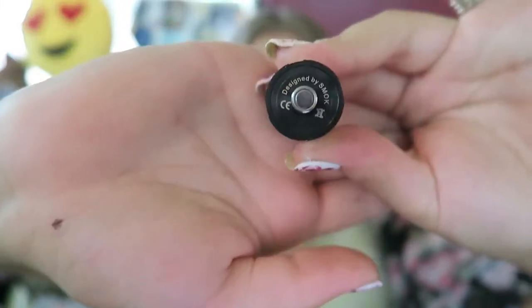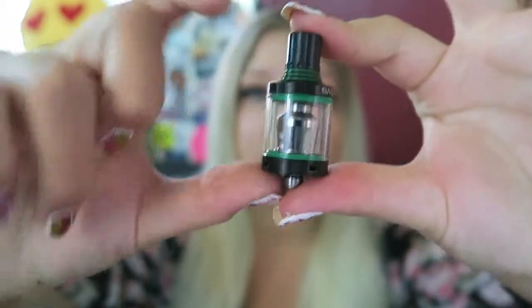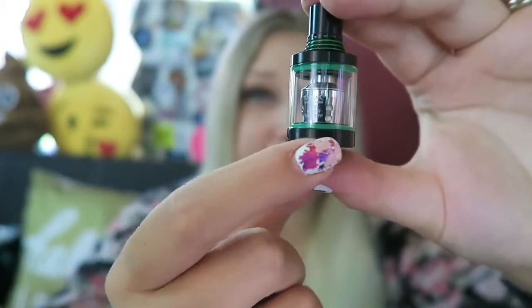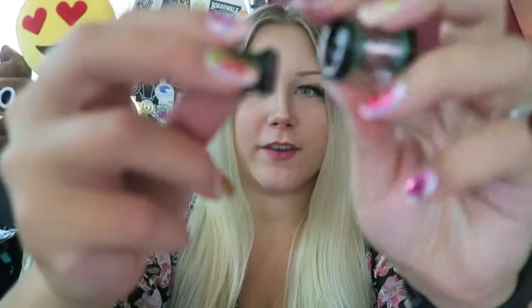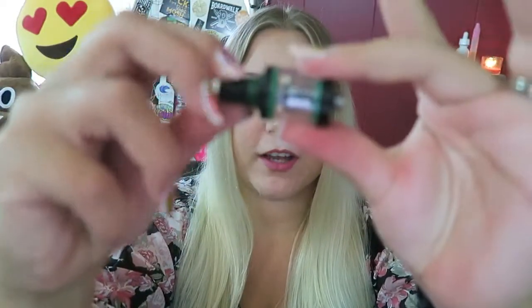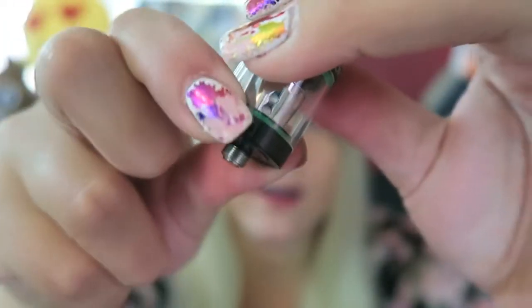Here is the Spirals tank. It is a 22 millimeter diameter with a 510 connection and is 48 millimeters tall. It holds 2 mils of e-liquid, so it is TPD compliant. It is top fill — spin off the top portion and fill in there. The drip tip is also removable; it's a Delrin drip tip so you can put whatever drip tip you want on it if you have a matching color one. There are four airflow slots at the bottom that are adjustable and on a stopper. The Spirals tank is pre-installed with a 0.6 ohm dual Kanthal coil, good for lower wattage and more vapor. It vapes between 18 and 35 watts but performs its best at 28 watts.